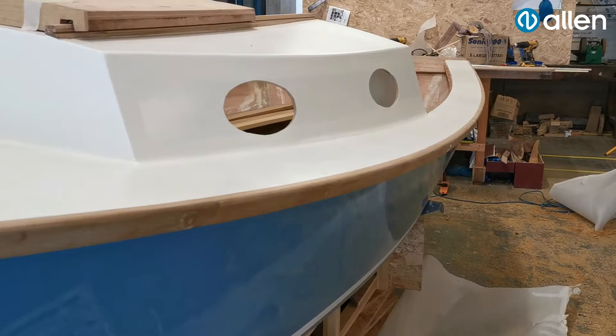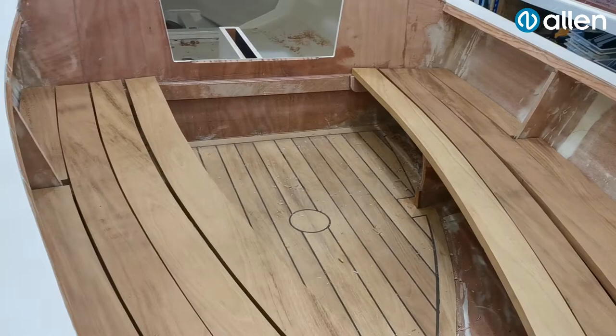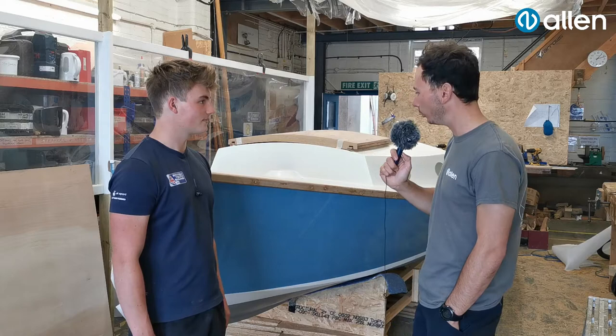It's a 15-foot cabin cruiser and it's going to have a gaff rig. It's actually made out of plywood and it was designed by a man called Sam Devlin who's an American. We drew it all out and worked from the plans, and usually between three of us working on it at any one time, it's come together.